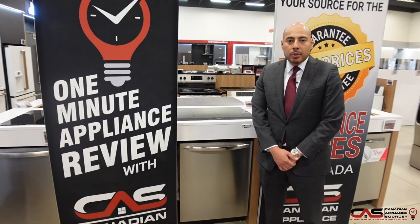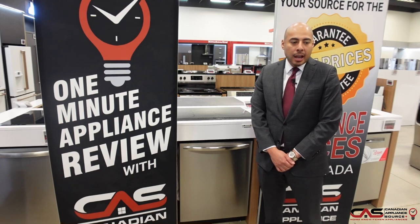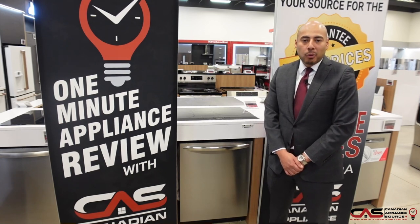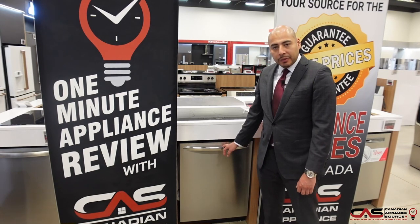This is Oliver Lau from Canadian Appliance Source, back with another one-minute appliance review. Today we're talking about the Frigidaire FGID 2466QF, a stainless steel dishwasher from Frigidaire.